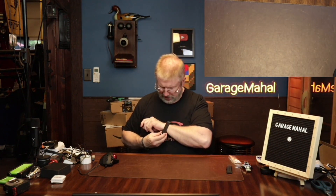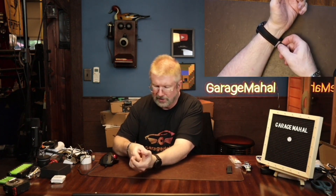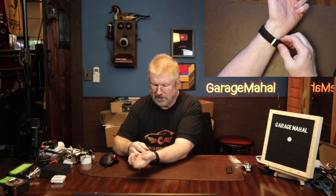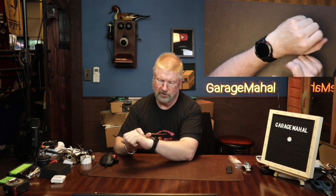Super easy, and I love the fact that it has this really cool orange stitching. Let me kind of size it to my wrist and then put the strap in. It has this double strap holder, which is neat. And there's my watch basically all set and ready to go with the upgraded strap.